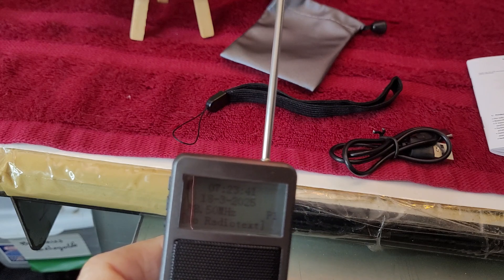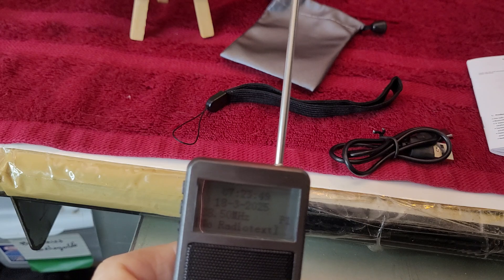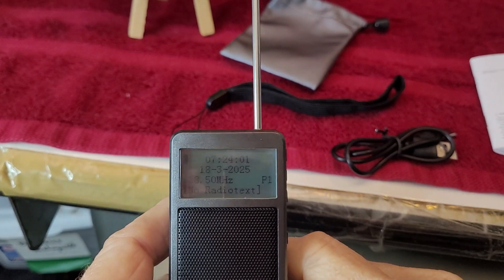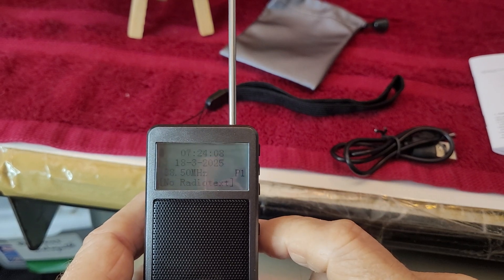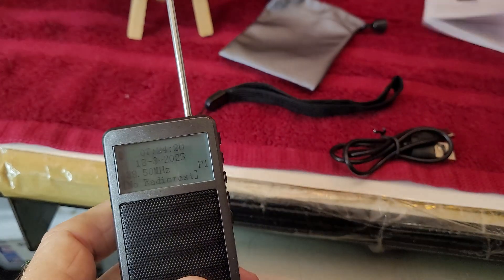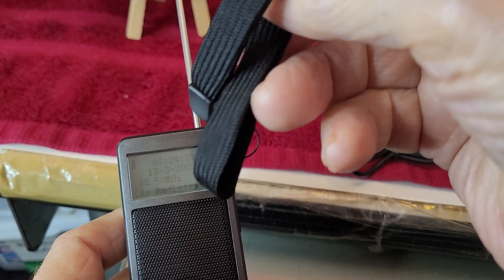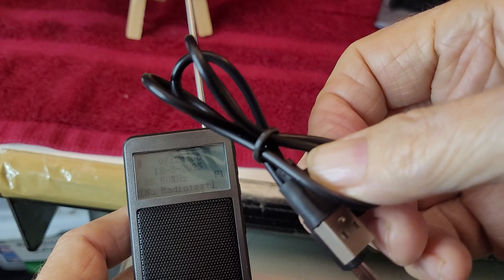It has an alarm clock, and it has the feature of being able to turn the radio on in the morning to either an alarm or to the radio. Here's what it comes with: a manual — very fine print — a nice carrying pouch, a carrying strap which you can add on, and the charging cable.